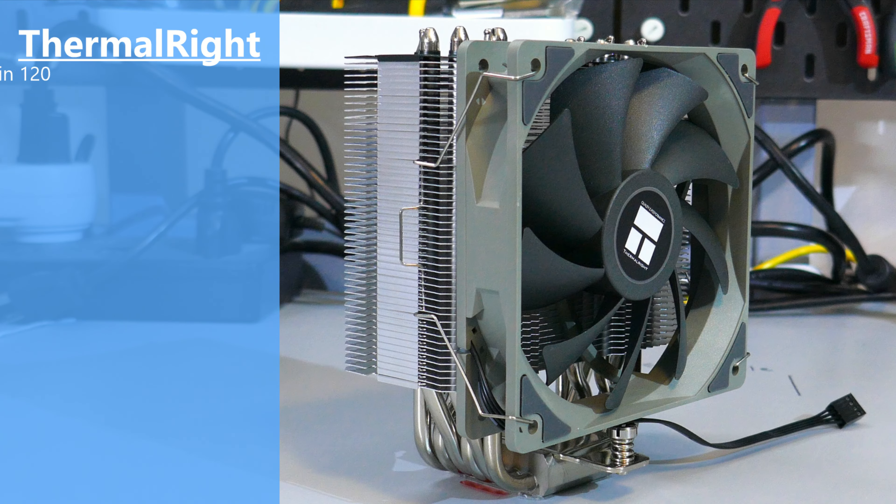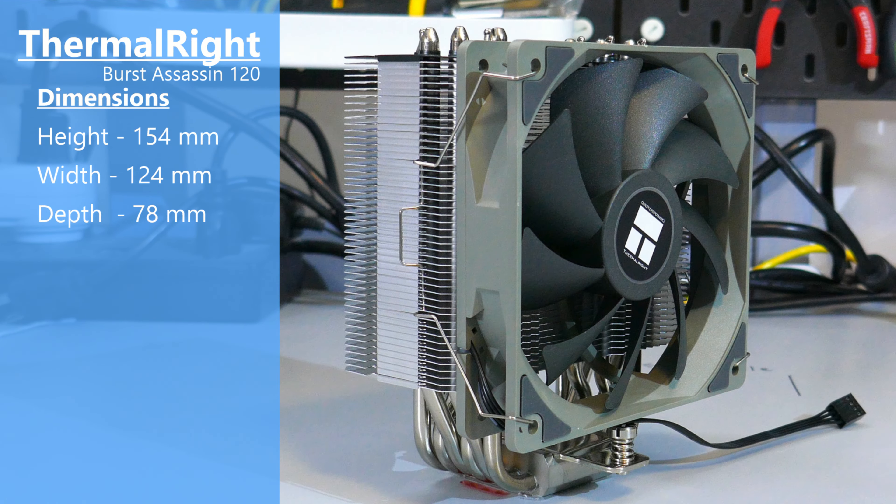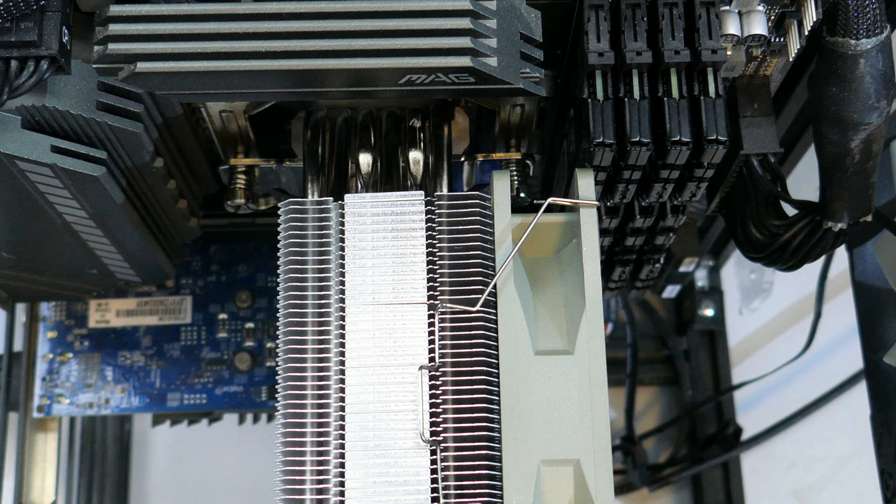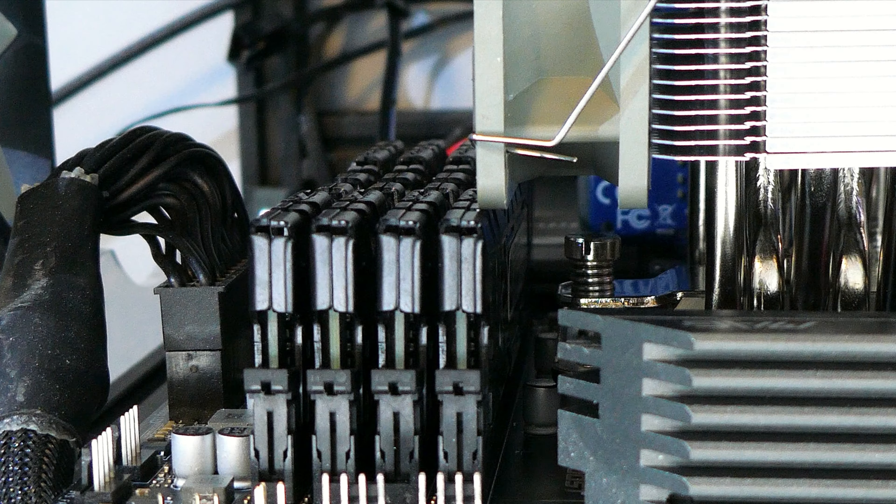The dimensions of this cooler with the fans attached is 154mm high by 124mm wide by 78mm deep. Based on these dimensions, you could have RAM clearance issues with that first RAM slot on micro ATX and ATX motherboards.